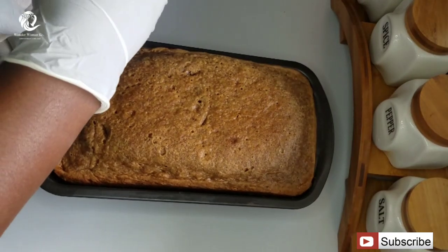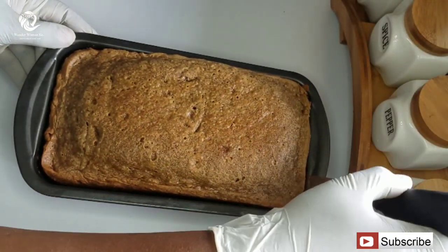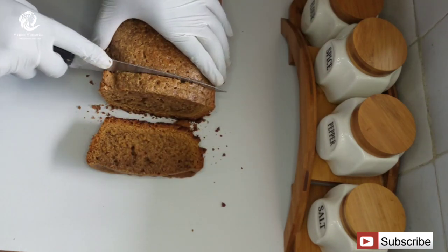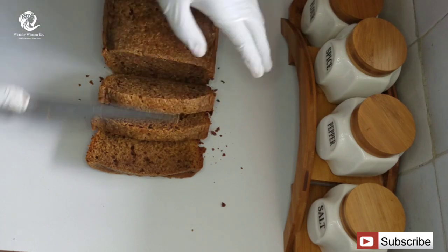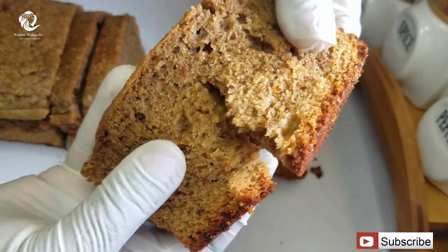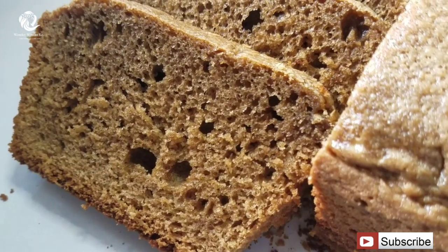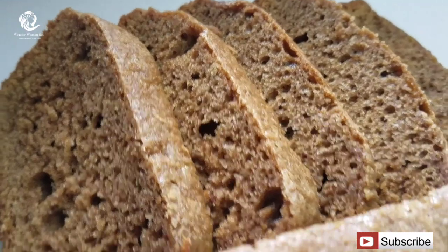This cake is now ready and you can serve it with a hot cup of tea, a cold glass of milk, whatever works for you. If you're not yet subscribed, kindly hit the subscribe button — it's totally free and it also makes it easy for you to find this recipe again. Don't forget to share this video and leave a like because it helps my channel grow. I hope you enjoyed the video — happy cooking, guys!